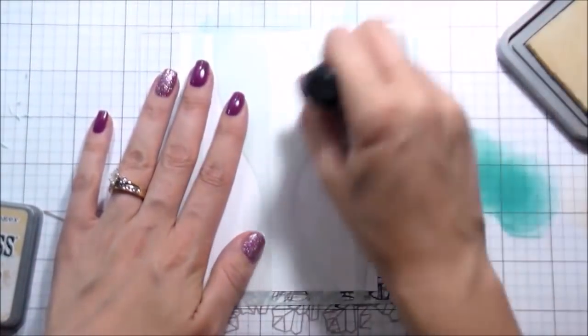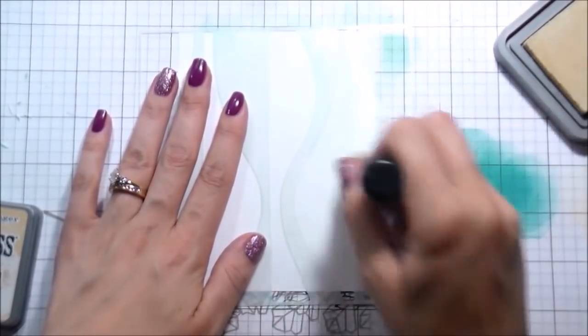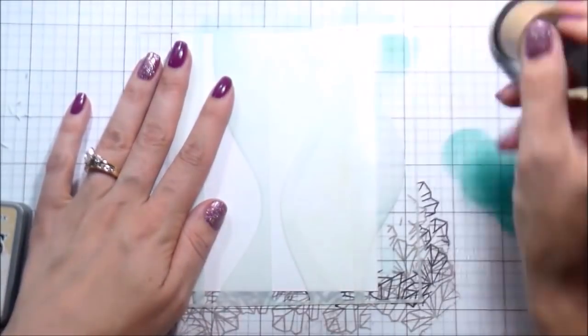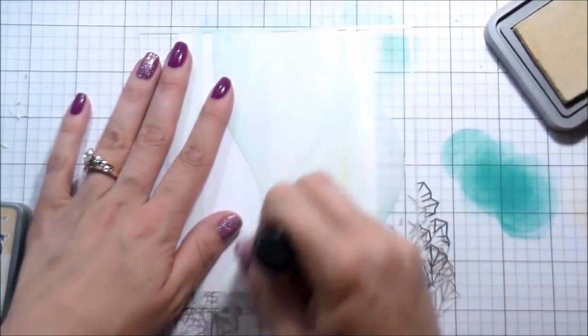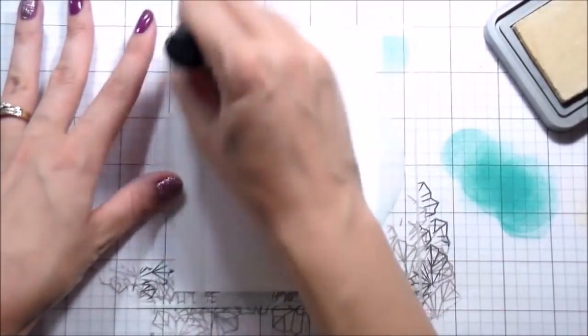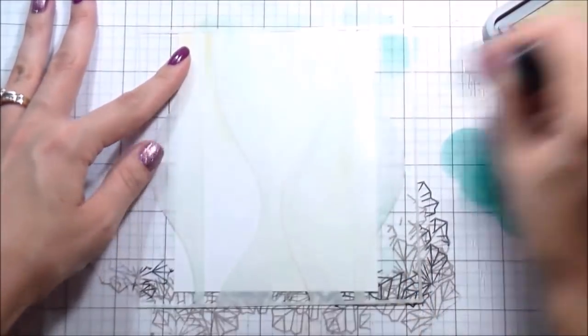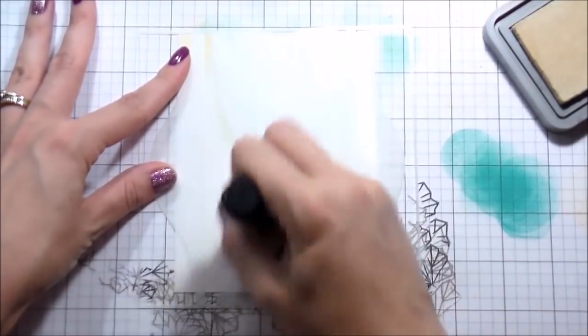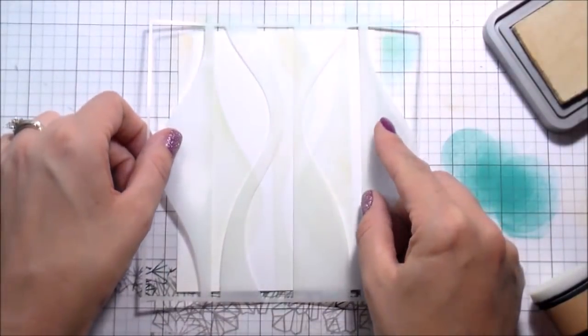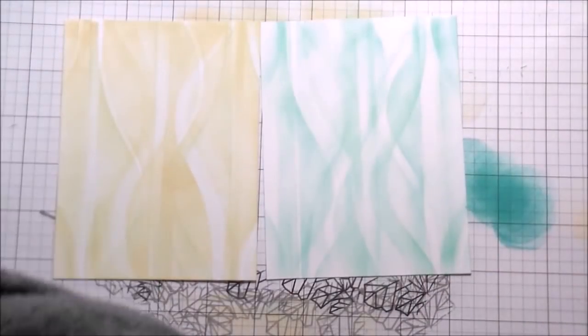Side note: I should have done this one first because it picked up some of that green from the Peacock Feathers. So the first layer does have a little bit more green. And then the other thing that's different is I didn't just stay to the edges - I ink blended in the entire stencil for this one. So it is a little bit darker and it has kind of a green tinge, but I'm not starting over.